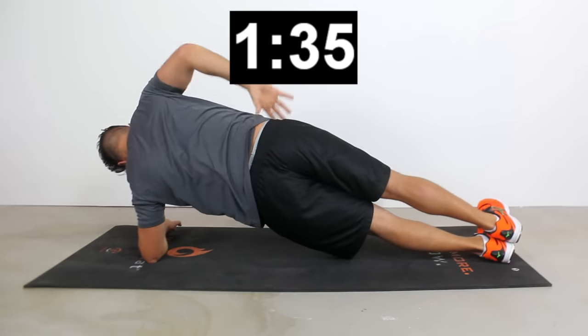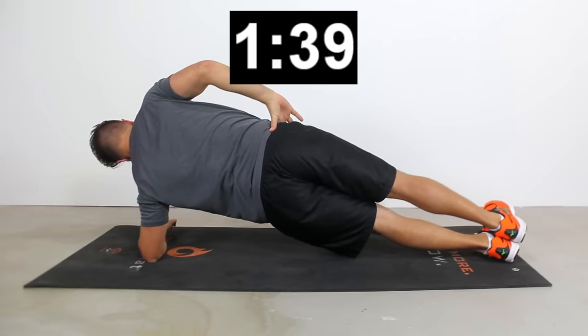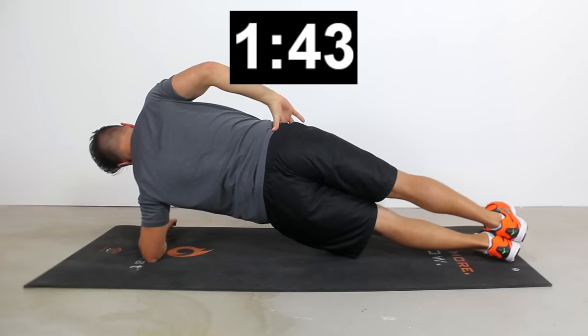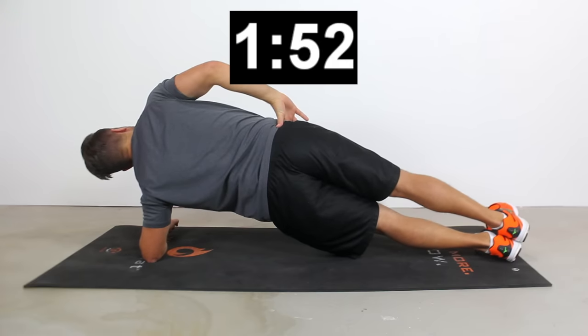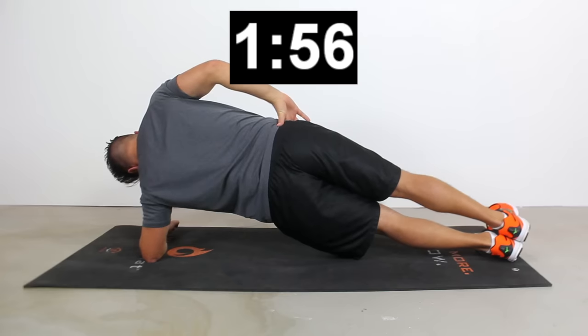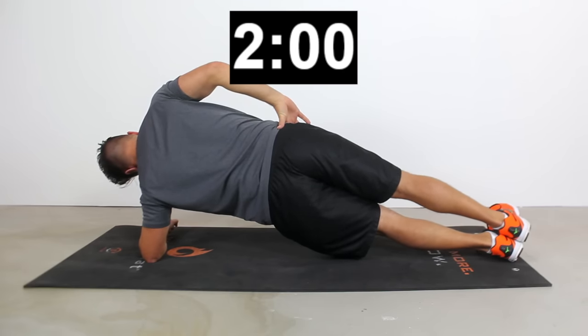Now let's roll over onto the left and hold this one for 30 seconds. Same rules apply — back is nice and straight, nice and flat. Hips aren't too high, hips aren't too low. Going for a nice straight line from the nose, belly button, between the knees, between the ankles. Here we're going to engage those left obliques. Side planks are one of my favorite exercises to engage the lateral core as well as those hip abductors.